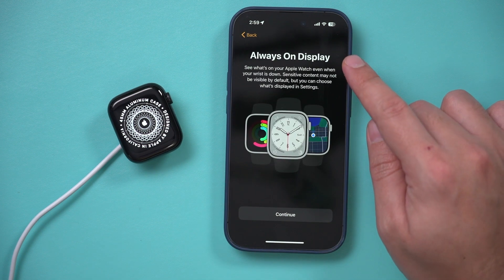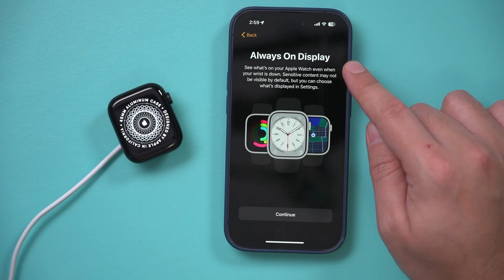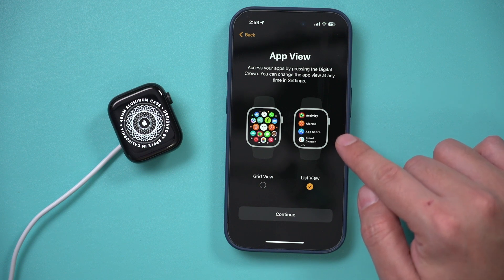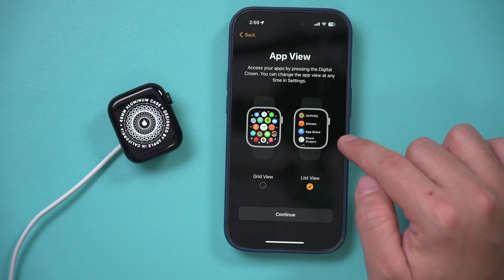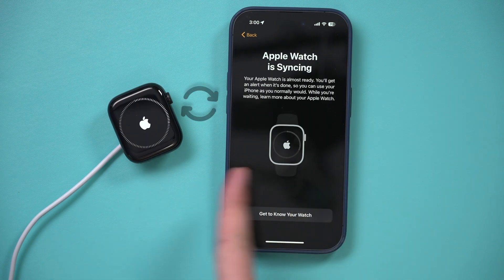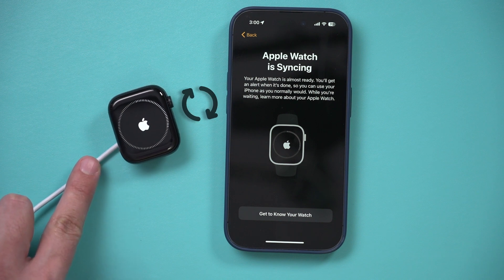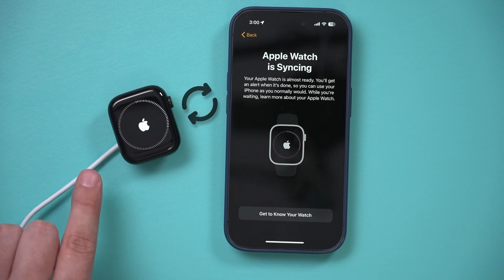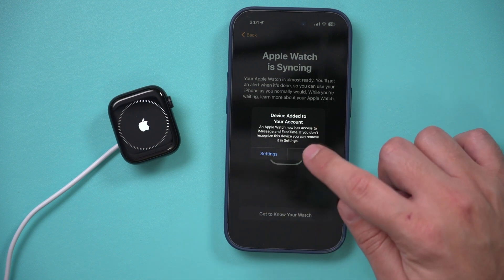Apple Watch also has always-on display, meaning it never actually turns black like some older watches used to. You can also decide if your app view is in list order or in grid view. I like the list view — it's easier to find apps in alphabetical order. Now they're going to sync up between the two devices. I put mine on the charger because it was a bit low, but typically you don't have to unless you need a software update. You may get a pop-up that a new device has been added to your account — just press okay.